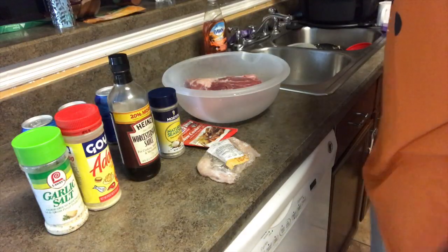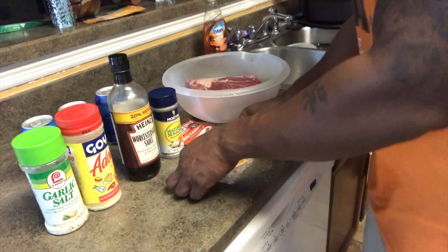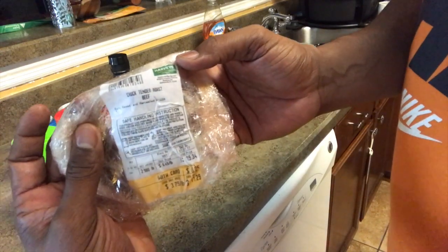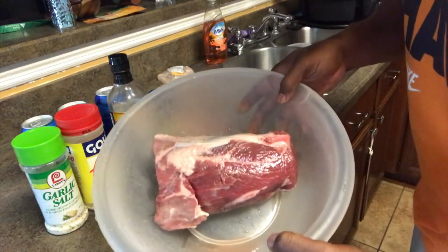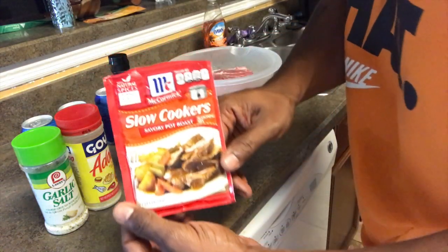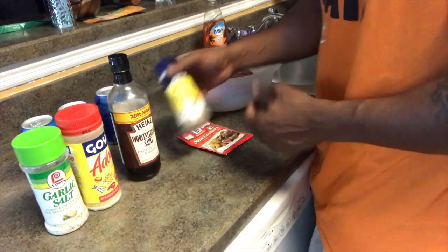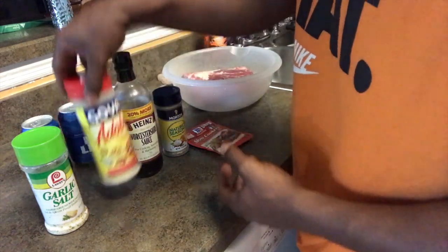Alright, we're back and we're in the kitchen for the hookup. I'm gonna show you what it is — it says Chuck Tender Roast Beef, just so you know what I'm doing. It's a little small one. I'm gonna put it in a little pan and put it on the smoker. I'll use some of this slow cooker seasoning for pot roast from McCormick, obviously some standard nature seasoning, some Worcestershire sauce, and adobo.